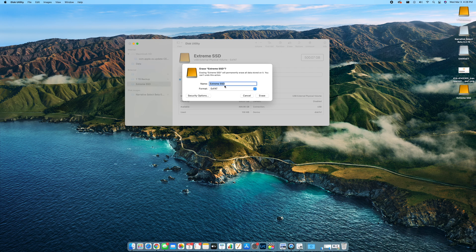I'll keep the name as Extreme SSD. Format is exFAT, and that is what I want to use — I like exFAT because it works on both Mac and PC. If you're only going to use it on your Mac, you can go to Mac OS Extended Journaled or even APFS. Either one of those will work, but since I'm going to use it on my Windows PC and my Mac, I'm going to select exFAT and hit Erase.